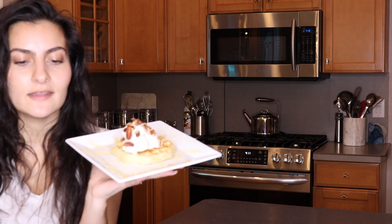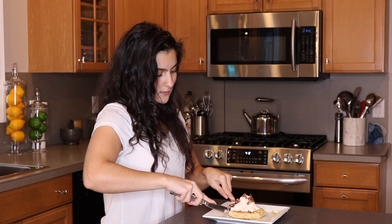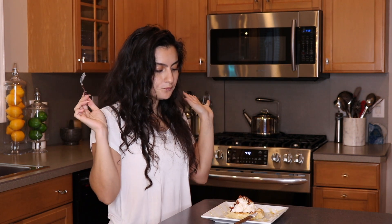Now you should have something that looks like this. How good does that look? Okay, so now it's time to try some — let's get a little bit of the whipped cream in there because that's the point of this video, right? So good you guys — just the right consistency, the right amount of sweetness. You definitely have all those nice spices in there and it really pairs nicely with that vanilla extract. If you haven't tried this already make sure you do and let me know what you guys think in the comments below. It's definitely a nice way to spice up your typical plain old whipped cream.